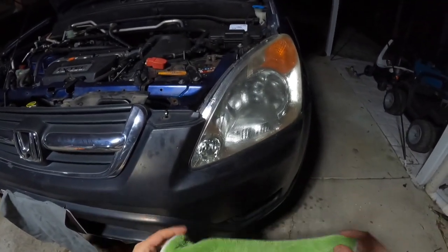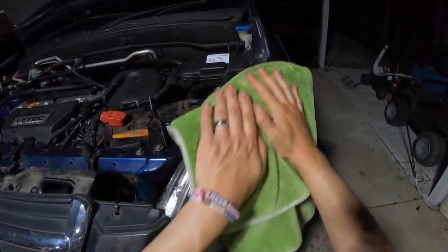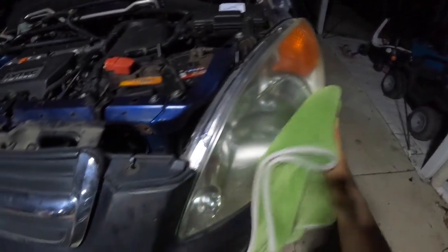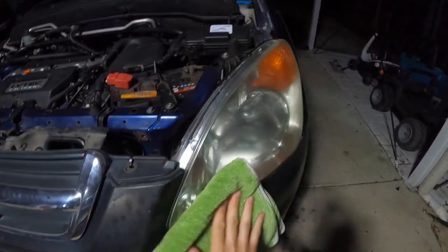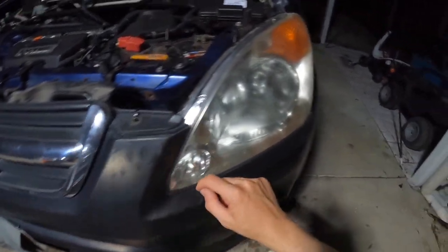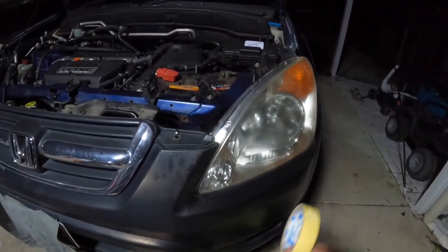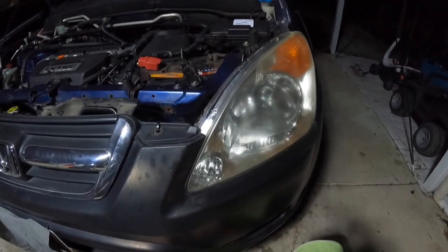It's also very important after you wash your headlight to make sure you dry all surfaces so the product has a nice base to stick to. Once that's all dry, you can apply your masking tape. Just go around all the edges, especially on the painted surfaces on the guard. Make sure all those edges are nicely taped up so you don't get any of the restoration kit onto the paintwork. If you do, you can clean it off later, but that's just more work in the long run.